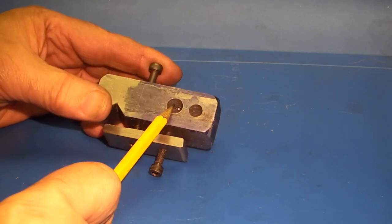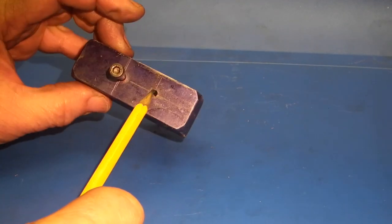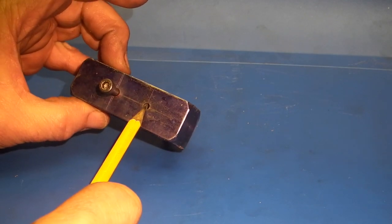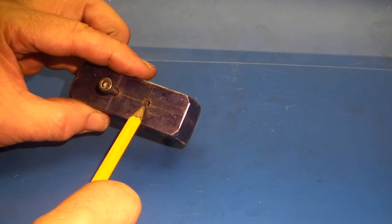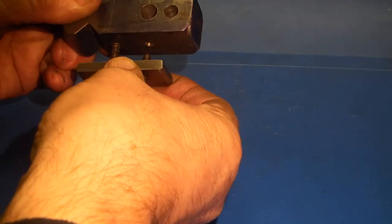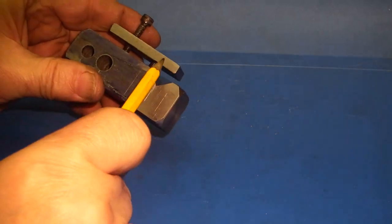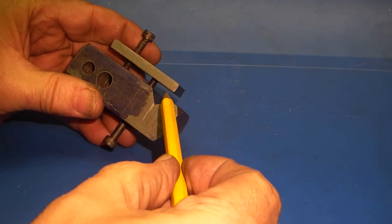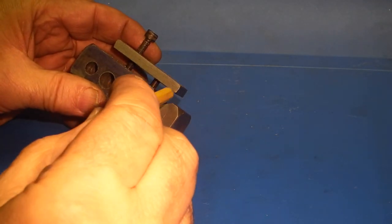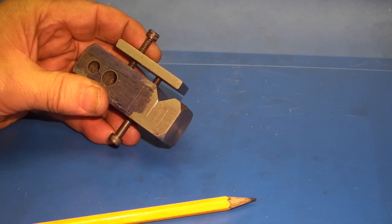This cap head in the bar goes into there just as a location to stop it twisting. This hole is for the dial indicator and it will have a bush inserted. The hole on the top will be threaded to take the locking screw for the dial indicator. So the way this works is as you tighten this screw up here, this bar will clamp under the bottom of the V and hold this into position.